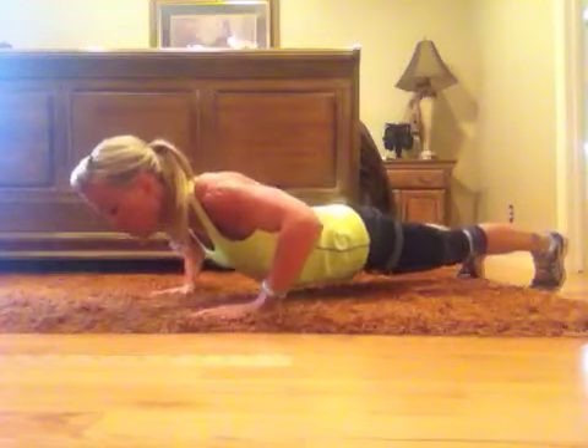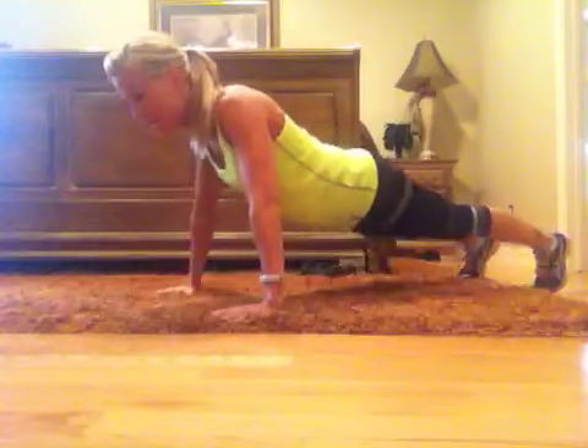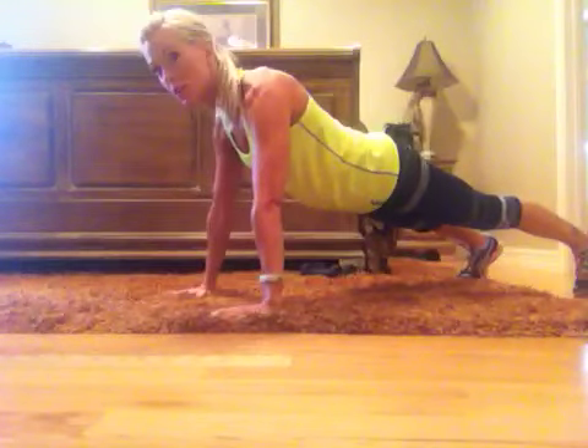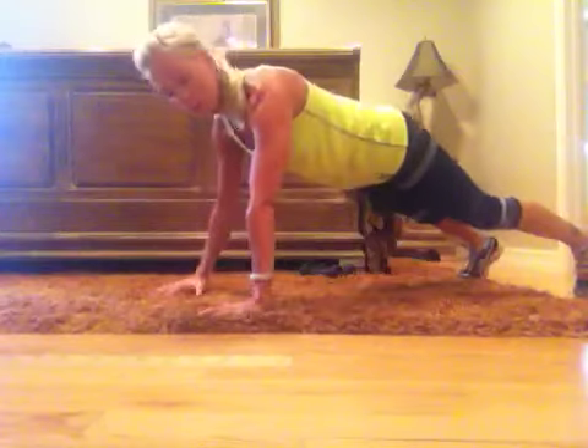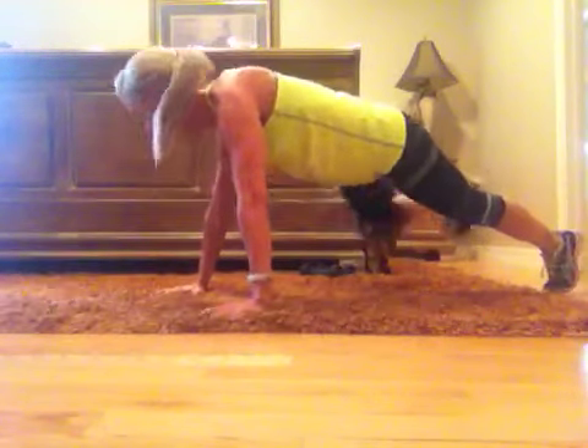So it looks like this: three, two, one — release, come up, tap your shoulders keeping your hips square. Then you're going to take one knee into the elbow, then into the other.